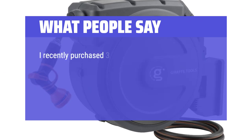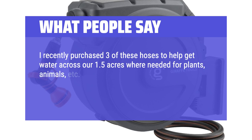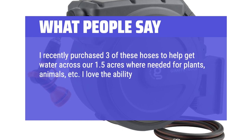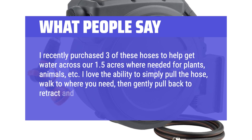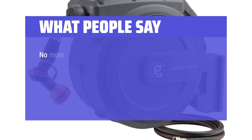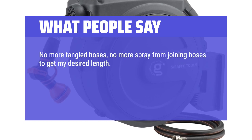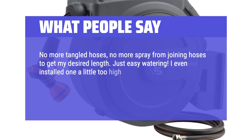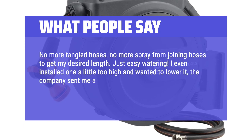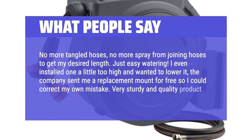I recently purchased three of these hoses to help get water across our 1.5 acres where needed for plants, animals, etc. I love the ability to simply pull the hose, walk to where you need, then gently pull back to retract and walk back to the mount. No more tangled hoses, no more spray from joining hoses to get my desired length — just easy watering. I even installed one a little too high and wanted to lower it; the company sent me a replacement mount for free so I could correct my own mistake. Very sturdy and quality product.